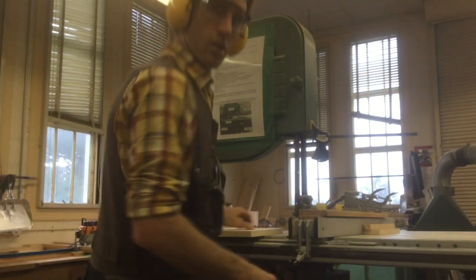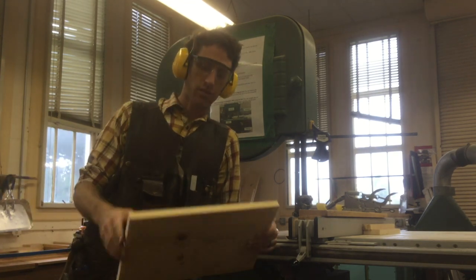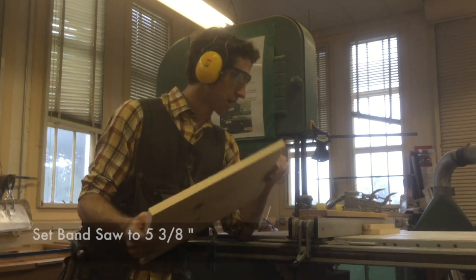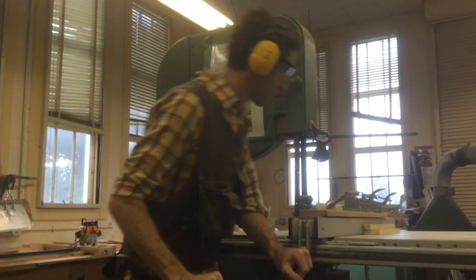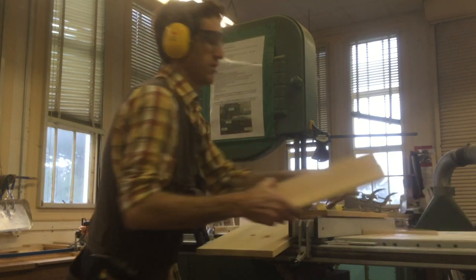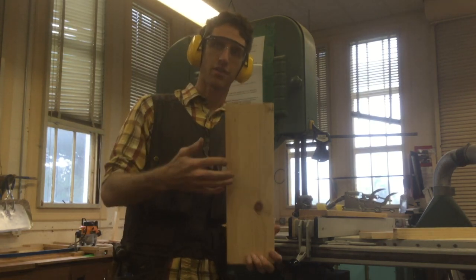Here we are at the bandsaw — stage three. We've done our straight edge from the track saw and our cross-cut to 17 inches. Now we're going to set our bandsaw to five and three-eighths inches, lock it down, and using our push sticks, go ahead and make that cut. Now we have our 17-inch long, five and three-eighths wide piece.